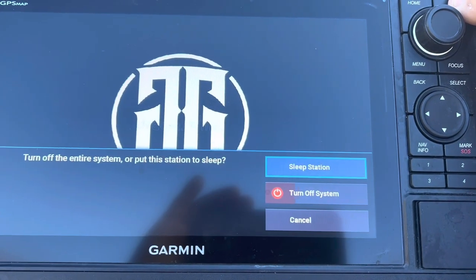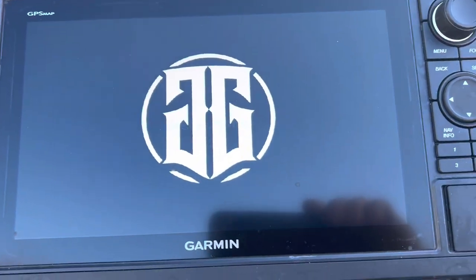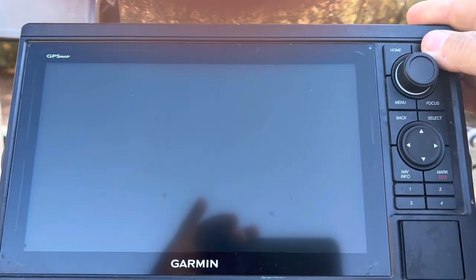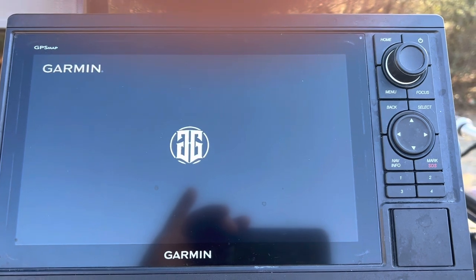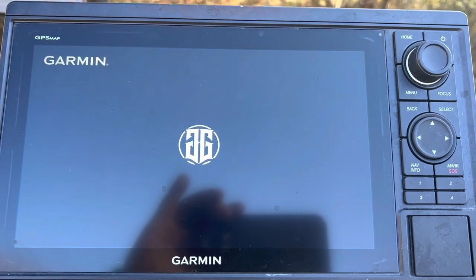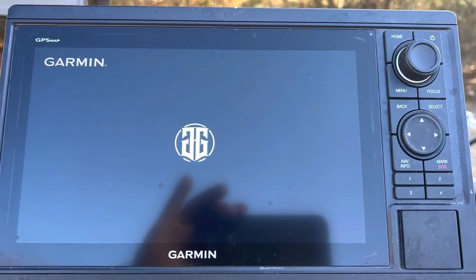Now I'm going to power off the unit and show you what it looks like. Going to go ahead and go through the whole system here. Alright, it's powered off — power back on. Bam! That's right — the Garmin Guru's double G logo, baby! Is that awesome or what?